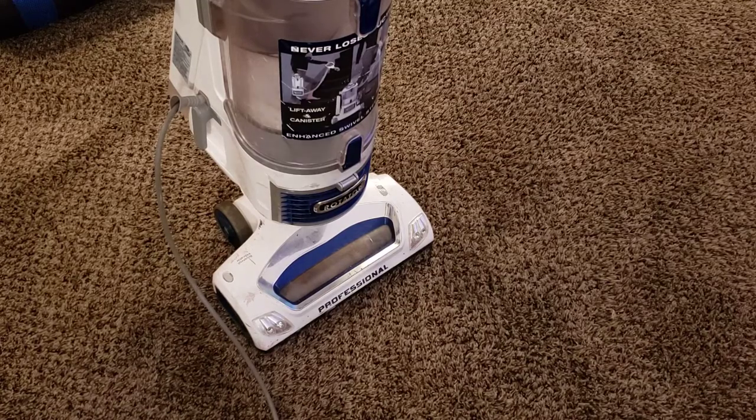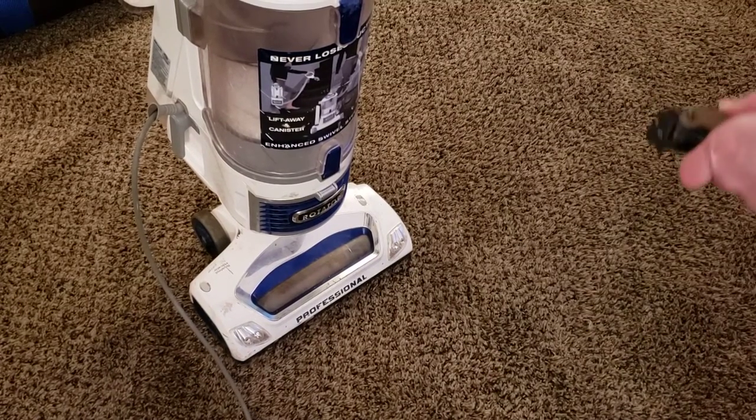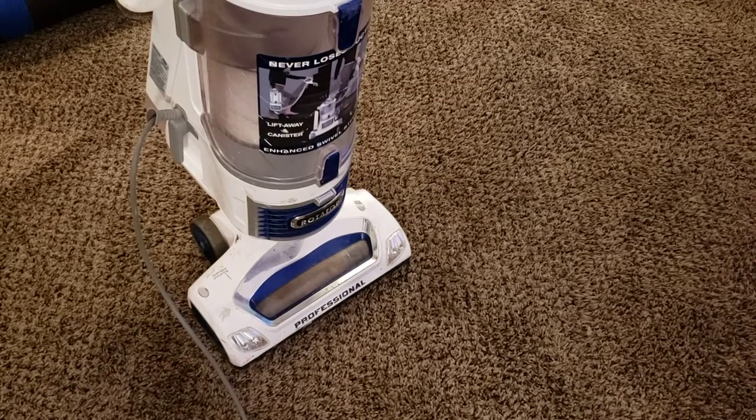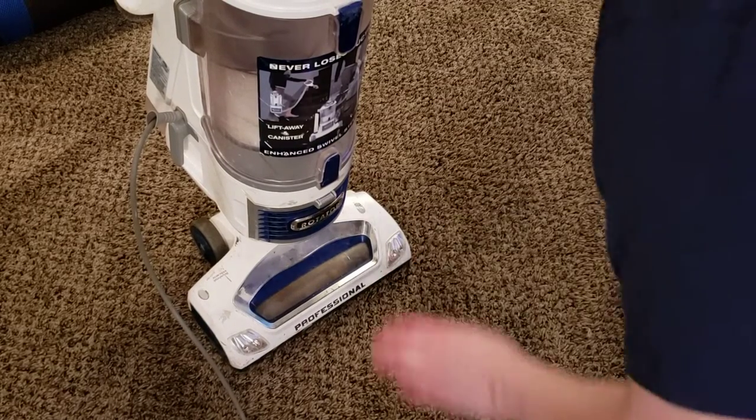All of this is super easy and stuff that you can very easily do yourself without having to take it to a shop or anything like that, with the hardest part being the brush roller if there is a more widespread issue. Hopefully you'll find this helpful. We're going to start out with cleaning up the brush roller.